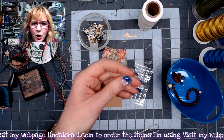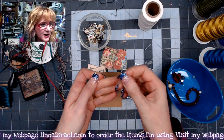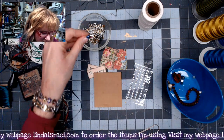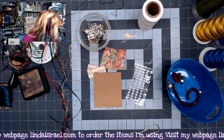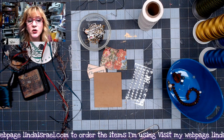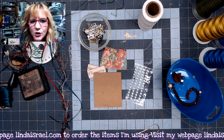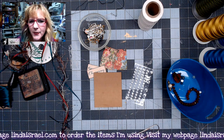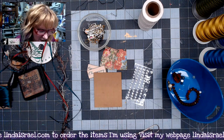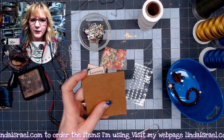Today we're going to make embellishments using bulb pins — those little pins that kind of look like a light bulb when you turn them. They're a type of safety pin, and you can also use regular safety pins as well. I'll show you a couple of ways to use them. First, I want to make a tassel — a dangly charm thing — so this will be a longer tutorial with more things to play with.